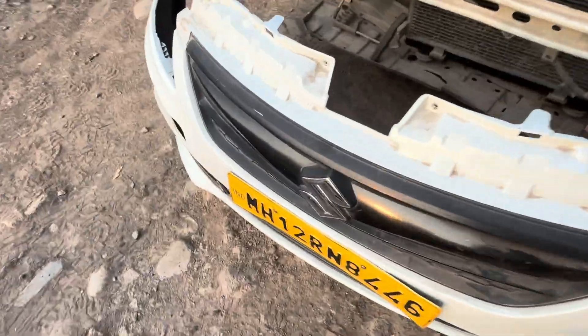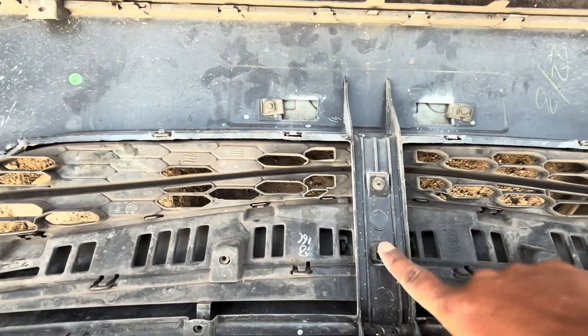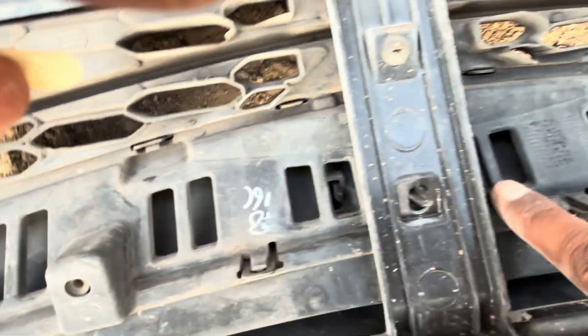With this grille, the emblem logo is fitted. The emblem logo is fitted at some assembly with a clip. Thank you for watching the video - for more details, download our application; the link is in the description box.